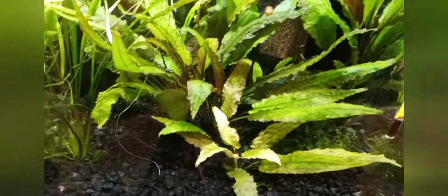First though, I want to show you a little bit of my winter wonderland that happened overnight.